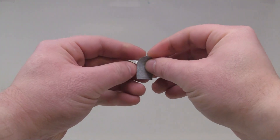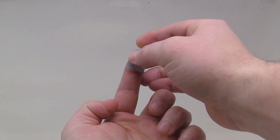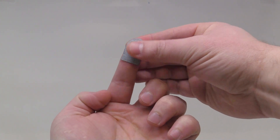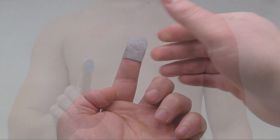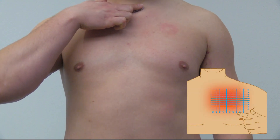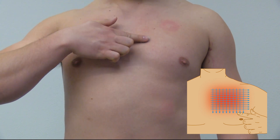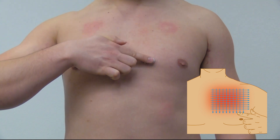Locate one of the provided abrasion pads and remove the release liner exposing the adhesive. Adhere the pad to your index finger. Starting at your sternum, abrade the skin by applying pressure 10 times in each direction for a total of 40 strokes. Ensure to abrade a large area, as it is important for adhesion and connection.